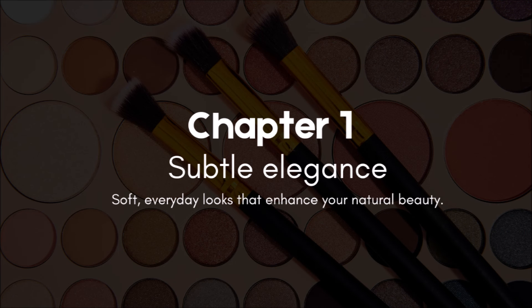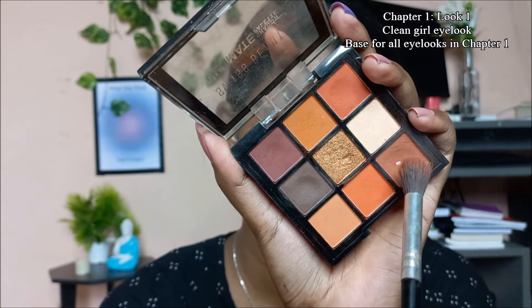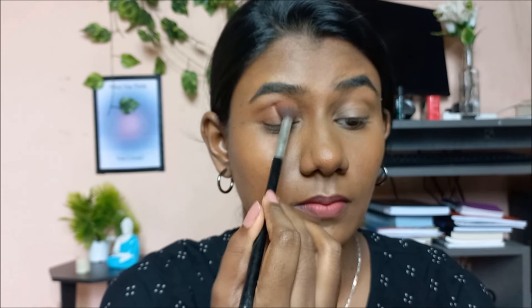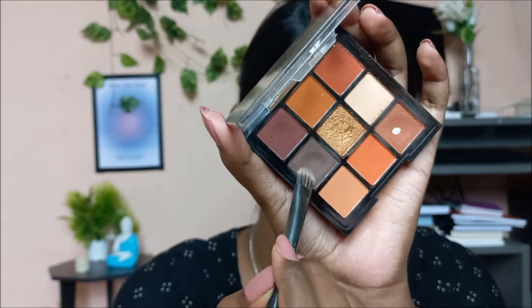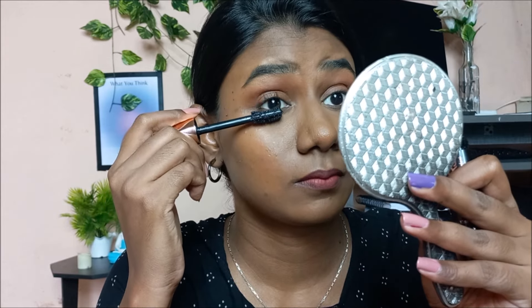Let's begin with chapter one. These looks are going to be very soft, everyday appropriate, and very simple. First is the clean girl eye look, which is going to be the base for all looks in chapter one. I'm picking a brown shade close to my skin tone but a little deeper and warmer, picking it up with a blending brush and applying it all over my transition and eyelid. Next, I'm taking a flat brush, picking a dark brown shade, and applying it on my lower lash line, then applying mascara. Simple yet put together — perfect for clean girl makeup days.